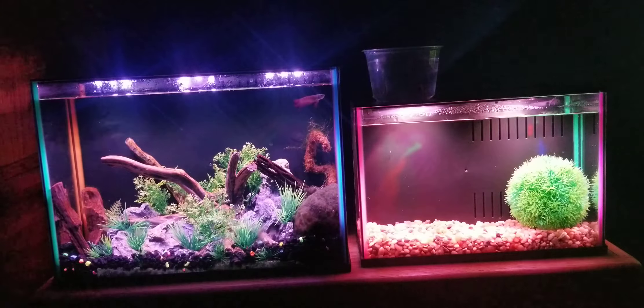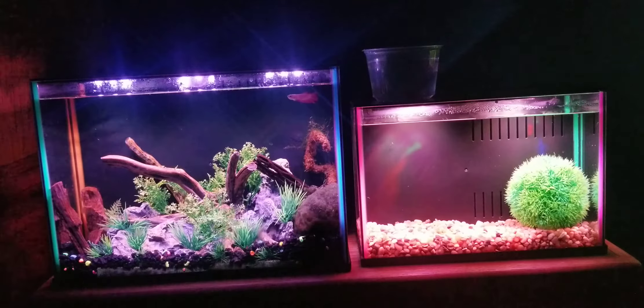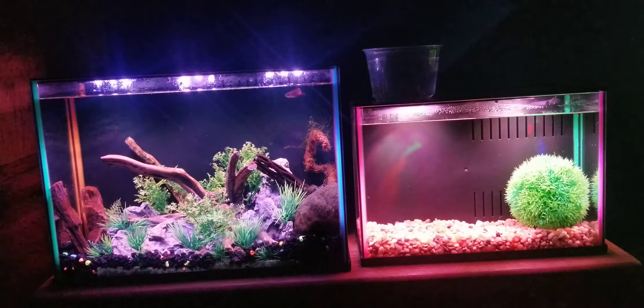Last but not least is pricing. I bought mine when both were on sale, and I wouldn't recommend buying either if they're not on sale. The three gallon is currently on sale for $30, which isn't too outrageous given the cool silicone colors, seven color-changing LEDs, and built-in filter. For $30 I think that's a good deal. Normally it's $50, and at that price I'd wait for a sale — $30 really should be the normal price for a three gallon with these features.